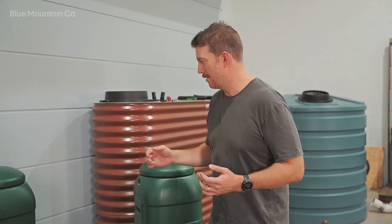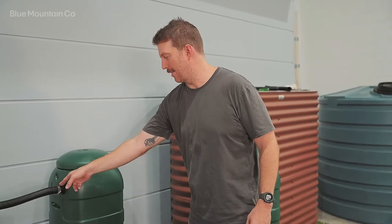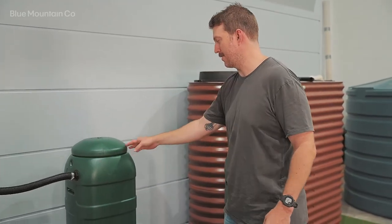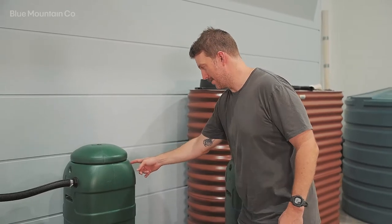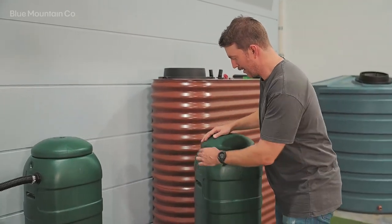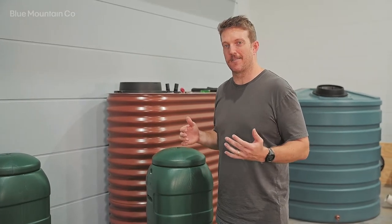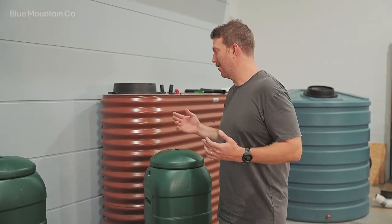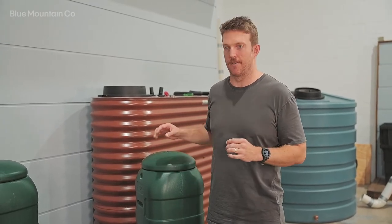The first step is to select the installation point for your rain barrel linking kit. Because we have the downpipe diverter inlet over here, we're probably just going to mount the linking kit over on this side of this rain barrel going into this side of this rain barrel here. We want to select a nice flat surface to allow our fitting to seal as well as possible on the rain barrel.